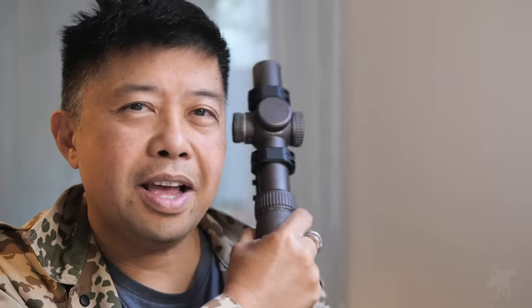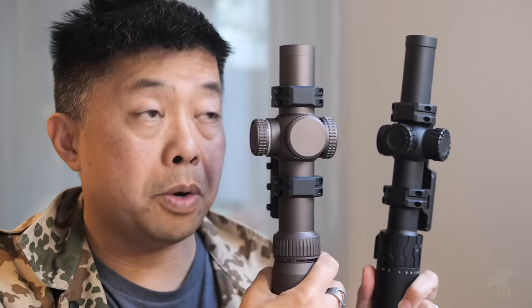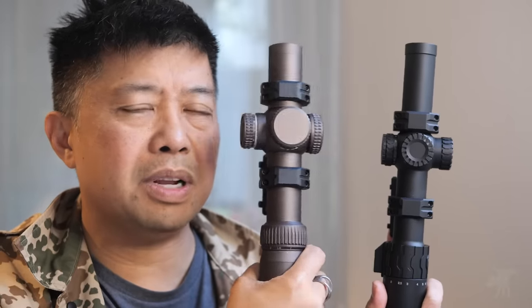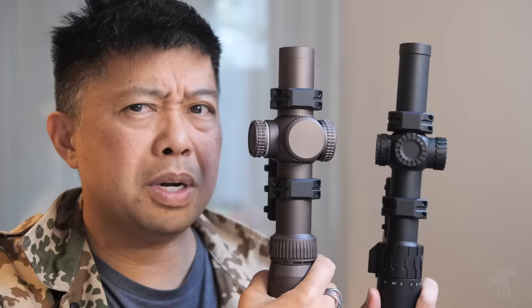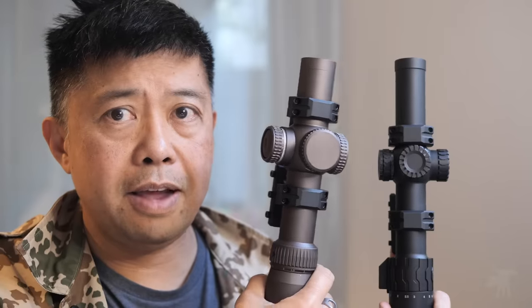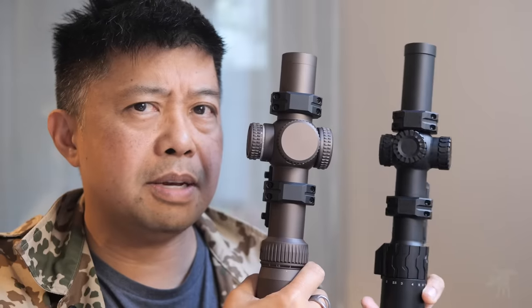Moondog here. I have in my hand a Vortex Razor HD 1-10 first focal plane LPVO, and in my other hand, a Monstrum Panzer, also a 1-10 first focal plane. We're going to compare a budget LPVO — one of the least expensive 1-10s out there — versus Vortex's top-of-the-line LPVO. And honestly, I don't think it's going to be any comparison. One's in a whole different league. But I've been wrong in the past — when I compared a Monstrum to a SIG, the differences weren't as clear-cut as I was predicting.